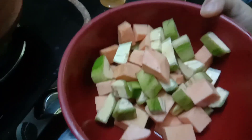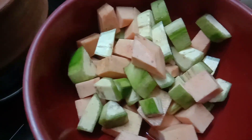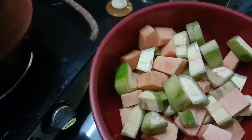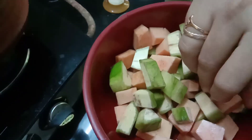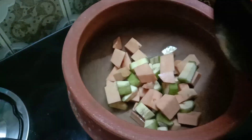Now we are going to make this recipe called Kurku Kalan. We are going to make this recipe called Kayan Cheni. We will add more cubes of the rice. We are going to make this recipe called Kurku Kalan.